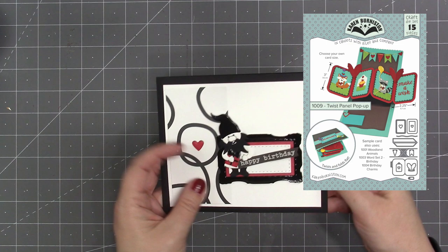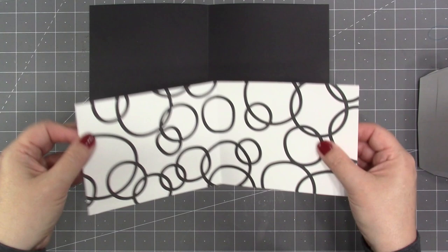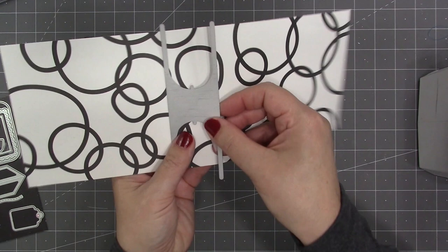I started with a piece of black cardstock five inches tall by twelve inches long and scored in the middle for folding. Then I went stash diving to find a piece of patterned paper that was in the color scheme of black and white. I cut that to four and a half inches tall by eleven and a half inches long and then also scored it in the middle for folding.